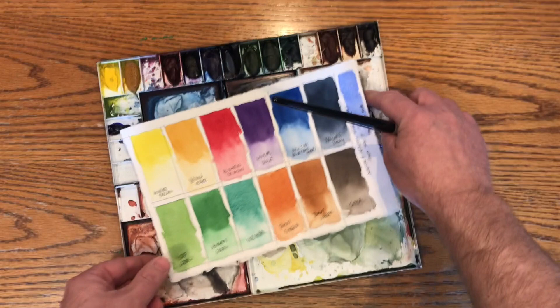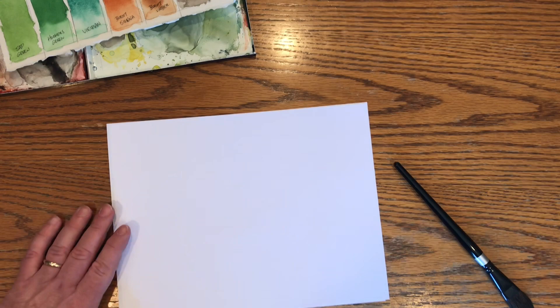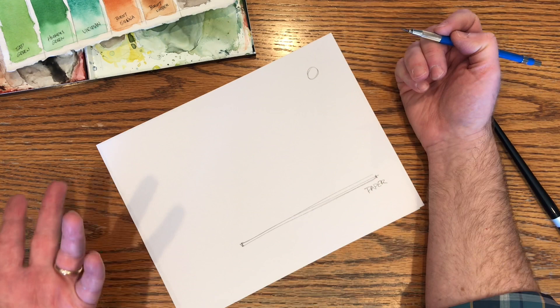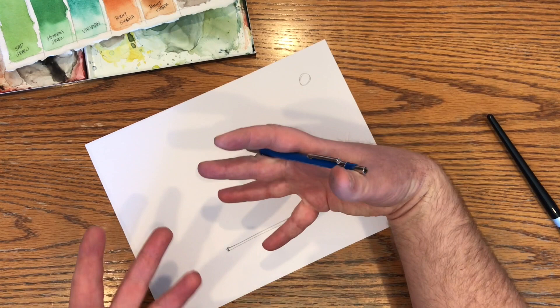What glazing is, is optically mixing your colors on the paper versus mixing in a palette before putting them down. So let's say we have a sheet of watercolor paper here. The cool thing about watercolor to me is that unlike most other mediums, you're using the white of the surface — the white of the paper — as your lightest lights.